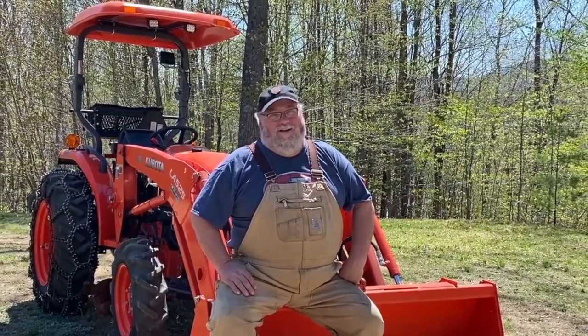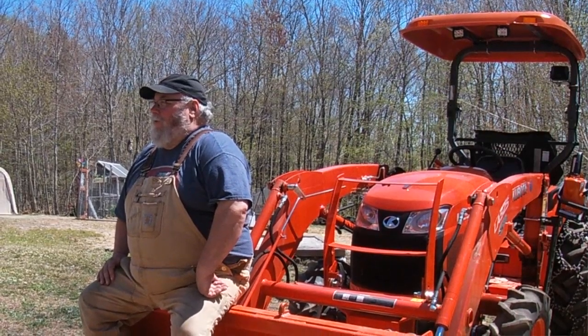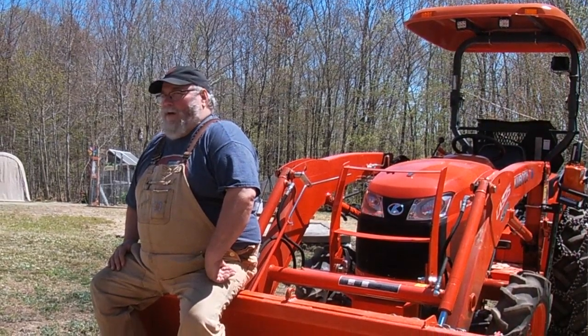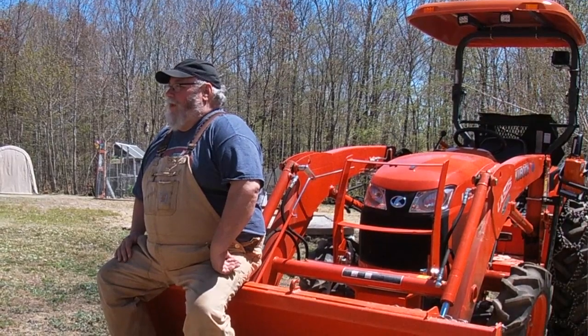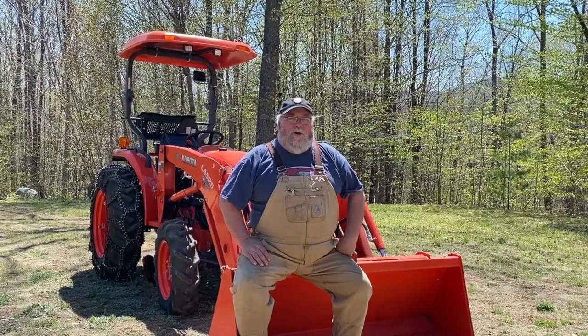Hi, I'm Scott from Off Grid with Whiskey and Sunshine. A lot of you folks saw our earlier video about why we chose our Kubota L2501 Gear Drive tractor. When we made that video, we probably had the tractor three or four months, maybe six months. Now it's been over three years, so we thought we'd revisit all the things that we like about this tractor, all the things that we don't — maybe some stuff that Kubota could get a little better.